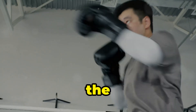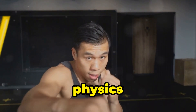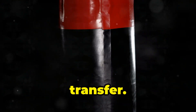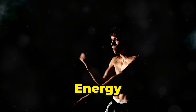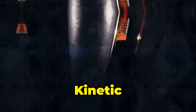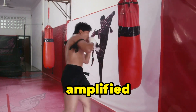At first glance, the one-inch punch looks almost magical. But when we dive deeper, it's actually based on solid principles of physics and body mechanics. The key lies in kinetic energy transfer. Bruce Lee's punch wasn't just about arm strength — it was about using his entire body to generate force. Kinetic energy equals mass times velocity squared. The secret is in the speed: kinetic energy depends on velocity more than mass. So even though Bruce Lee was only 135 pounds, the speed of his movements amplified the force.